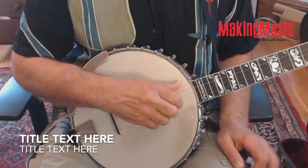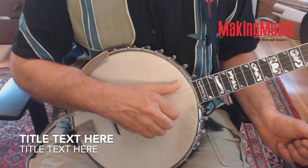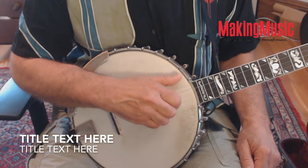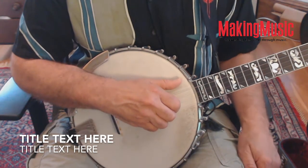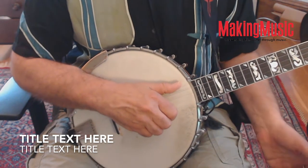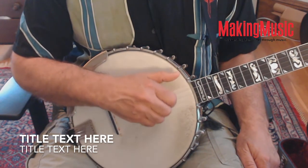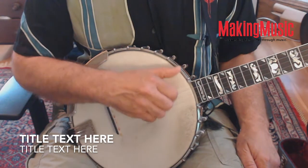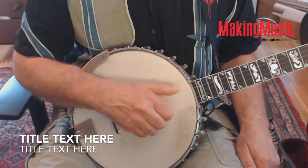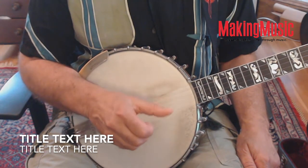A fine point here: on the downstroke you want to pluck through the string and let the picking nail rest ever so briefly on the string down below it — physically, as opposed to in pitch. So as you're crossing the second string, your nail would rest on the first string and the thumb is resting on the fifth string. You'll notice that my forearm is braced on the armrest and the thumb motion is always a little bit circular.